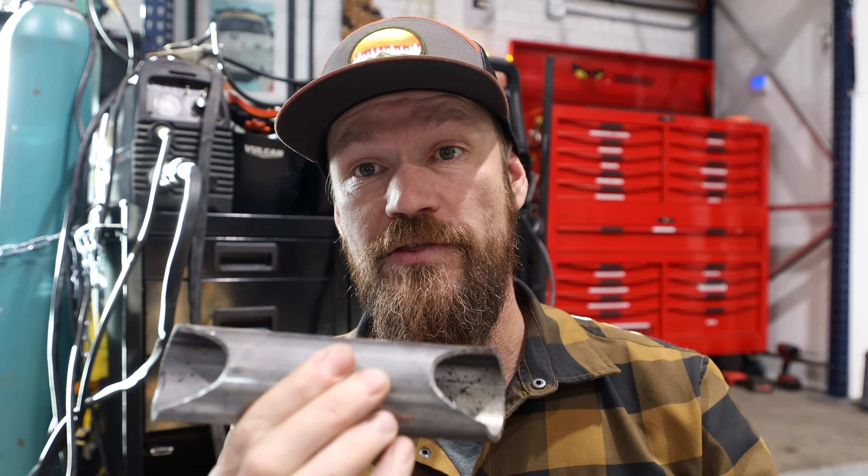Before anybody calls it out — if these were going on an actual rock crawler or a very heavy truck, we would have added cross braces underneath the step. But for an Overland build, it's not actually necessary.